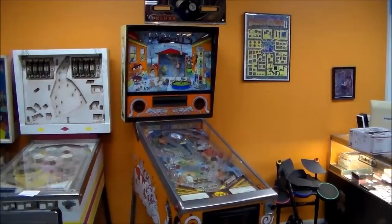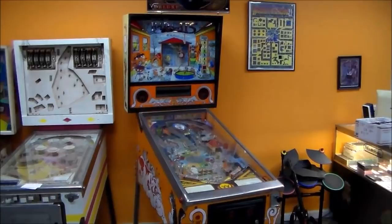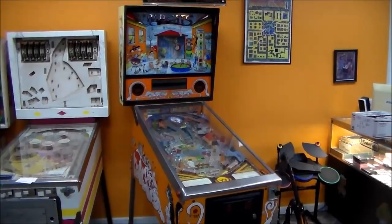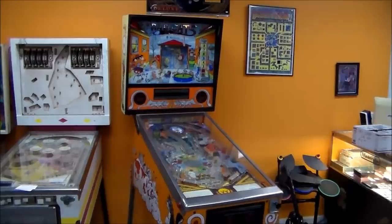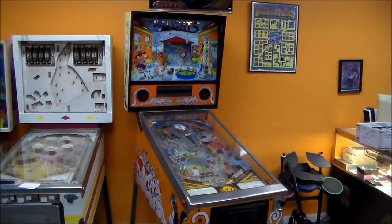I think this was '89 or '90. We got this a couple years ago and we've just got so many projects that sometimes stuff like this that's a little nicer gets put on the back burner because it's going to take a little bit of work to give it the attention it deserves. But we finally decided, let's fix up the Bad Cats because I really want to play it. If you've never seen this game, it's a very creative game — mainly because of Python Angelo's artwork. We'll check it out, work through it, and fix it all up.